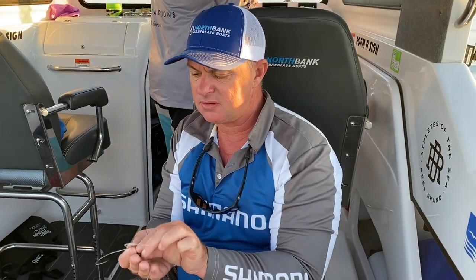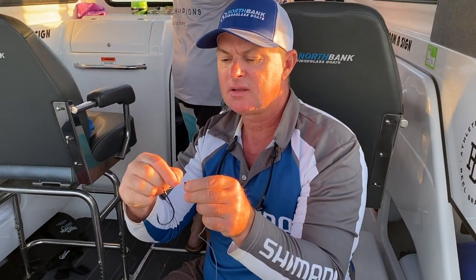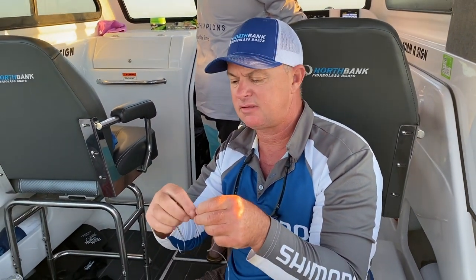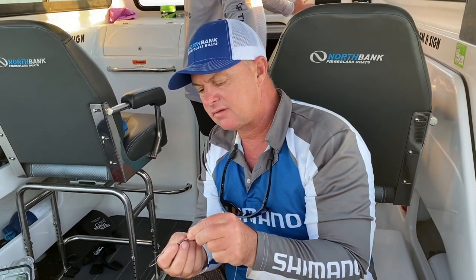Then give yourself a decent tag. Slide that through, get it back in. This is the pretty straightforward side of it — where the trick starts is further up. Pull that down on the hook, just nice and tight, so it sits right there.